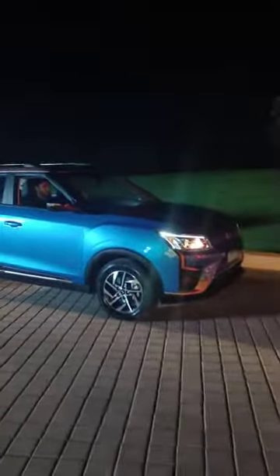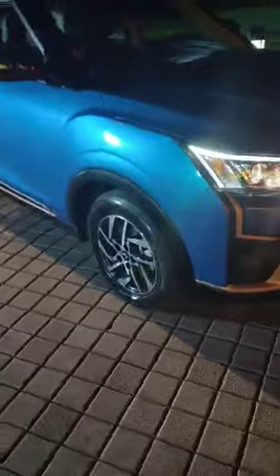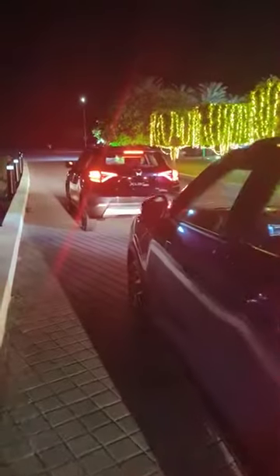456 kilometer range as per certification. It looks different from the XUV300 because it has a different front end — the grille is new, the use of colors is new, the car is longer than 4 meters, there are different alloy wheels, a difference in the tail lamp design, and new branding. We'll be driving the car tomorrow at the proving grounds for a proper test including a performance test.